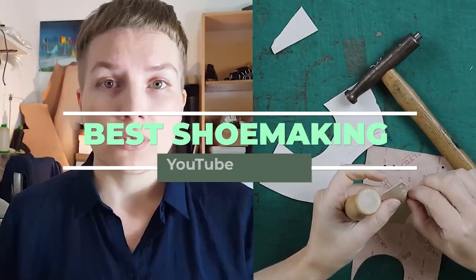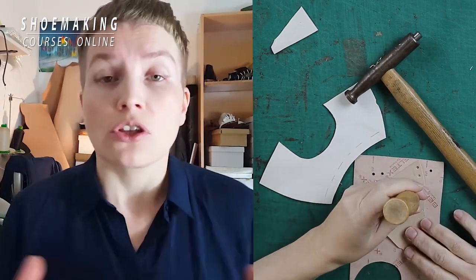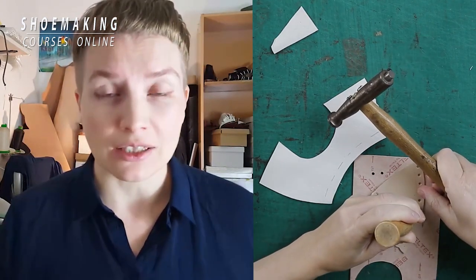Today in this shoemaking video I want to show you the entire process of making shoes — the full process — so you will decide if this craft is for you or not.